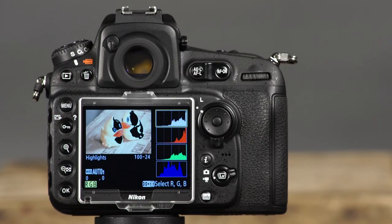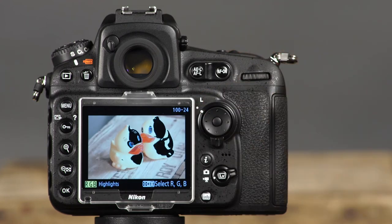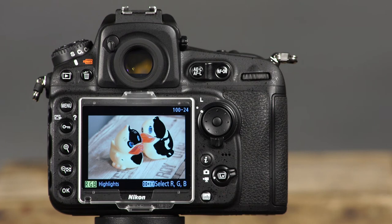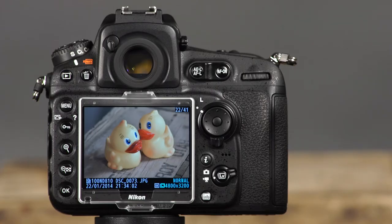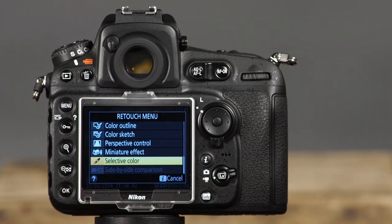The last screen available in the playback display is blinking highlights. This feature is useful when you want the camera to warn you if certain areas of your photo are overexposed. In this playback display, areas that are very overexposed and have lost detail in highlights will blink in black. In playback mode, there are several useful and creative ways to process your images in camera through the retouch menu options, accessible by pressing the OK button.